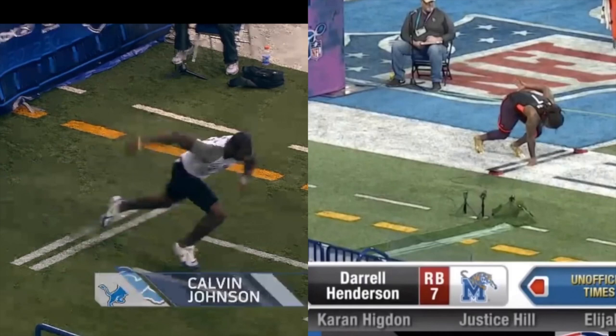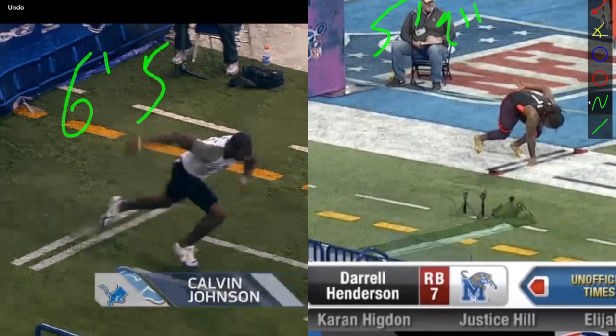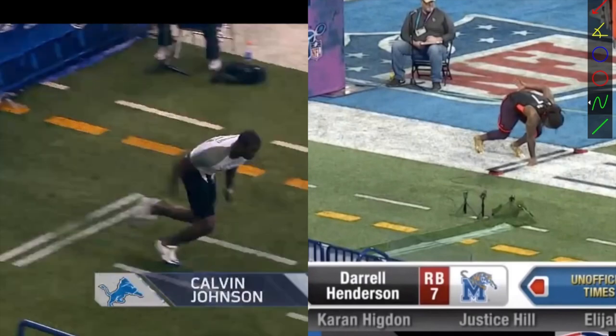We want to give you the best information to do so. What I'm going to do is break down Darrell Henderson, who is five-nine, and Calvin Johnson, who is six-five. I talked a little about Calvin Johnson yesterday, but both of them ran sub-4.4, and I want to go over what caused that.